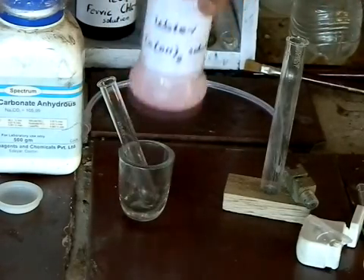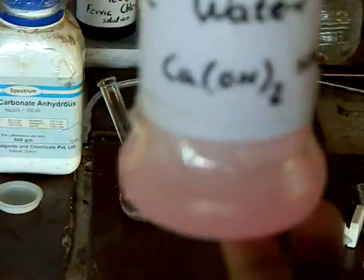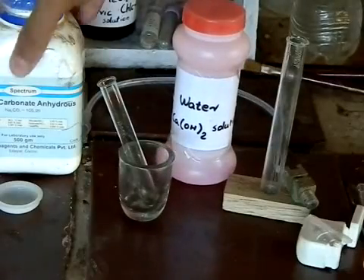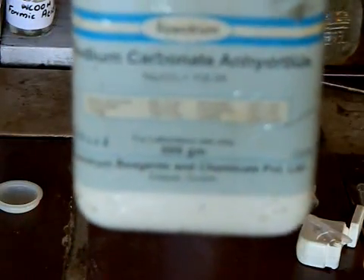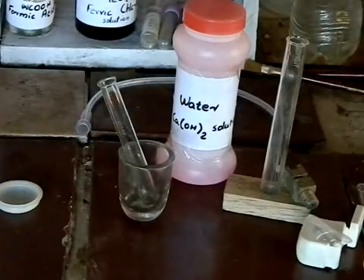For this experiment, we will need some lime water — that's calcium hydroxide solution — and some sodium carbonate. I am using the anhydrous one, but you can use the hydrated form as well.